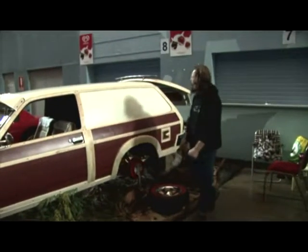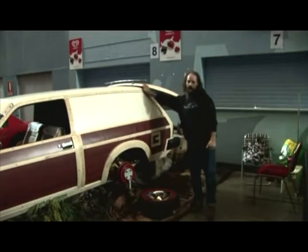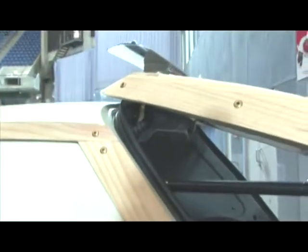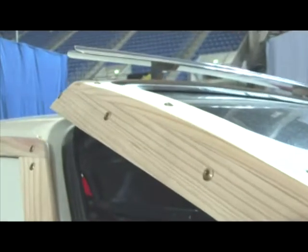Bending the wood for the rear tailgate was very, very hard. Many, many pieces went in — trying to get a 90-degree bend in a piece of wood is very challenging. But with patience and effort, you get there.